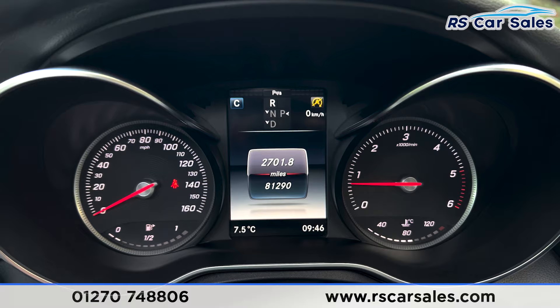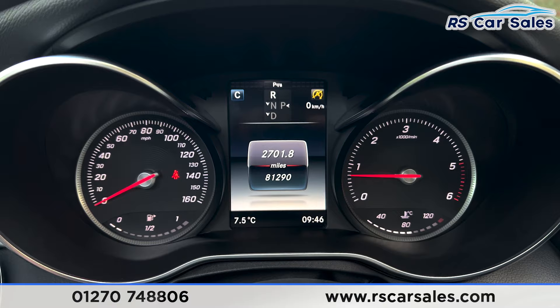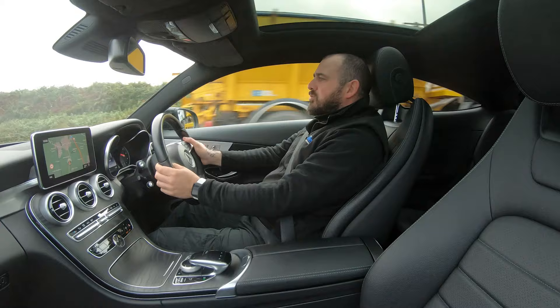That's all from me today. For more information on this vehicle you can head to the website or give our sales team a call. This car comes with a fresh MOT, a fresh service, and free nationwide next day delivery.